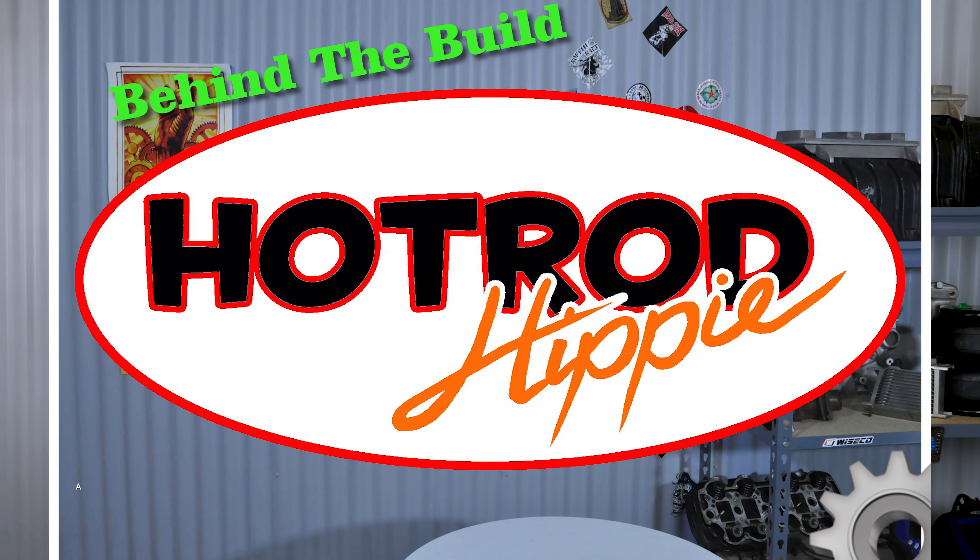Hey folks, Al Mandic the Hot Rod Hippie here. Today is the next video in our series of electrical do's and don'ts. This one is relays and fuse taps. It's the holiday season, so I'm going to start off on a positive rather than a negative. Let's start off with the do's.